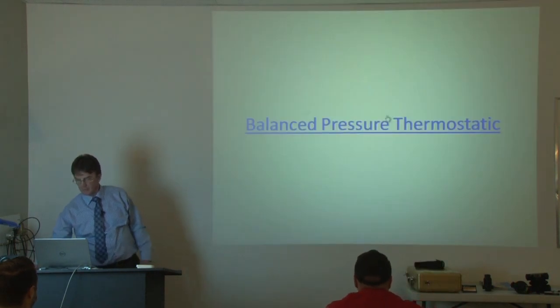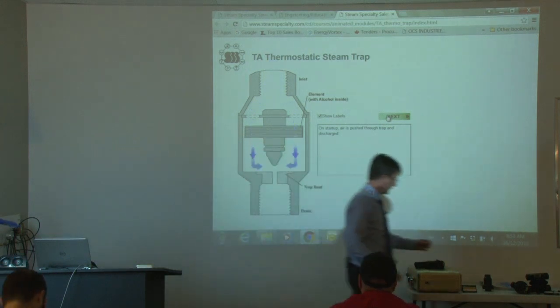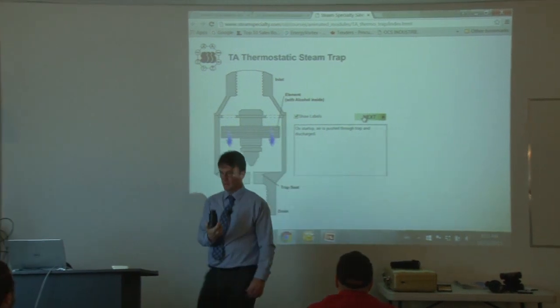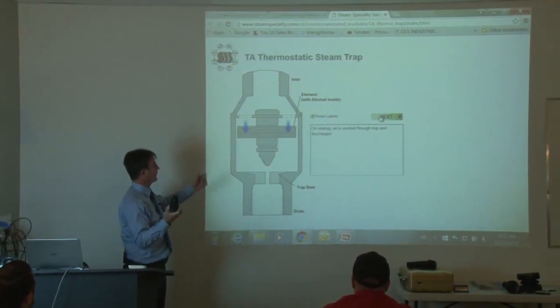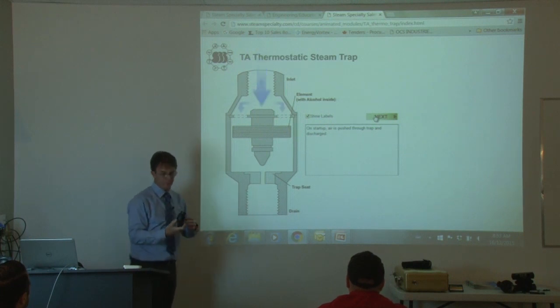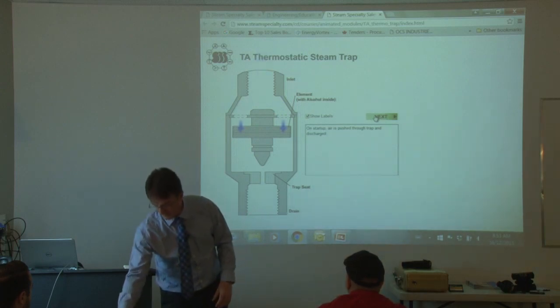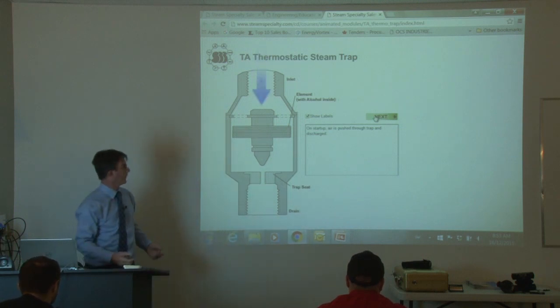Back pressure thermostatic — this shows a different style, a vertical style. This is actually an air vent, a thermostatic air vent. The principle is the same whether it's an air vent or whether the company calls it a steam trap. Exactly the same principle. It's normally open, and as the heat goes up inside the body, the element expands and closes it off.